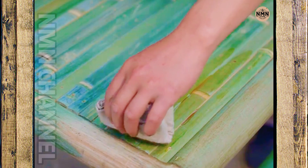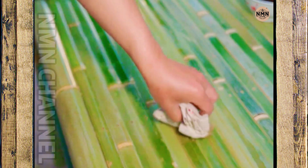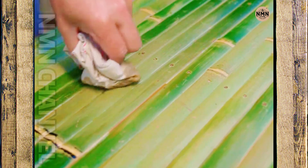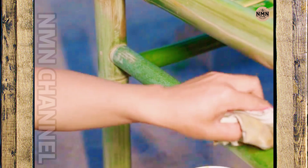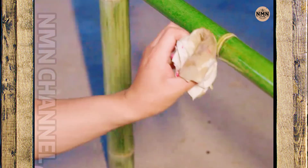After completing the assembly, the craftsman gently applied a layer of clear paint to the entire table. The paint layer not only beautifies, but also helps protect each piece of bamboo from sun, rain, and time. Under the light, the tabletop shines golden yellow — both simple and elegant.